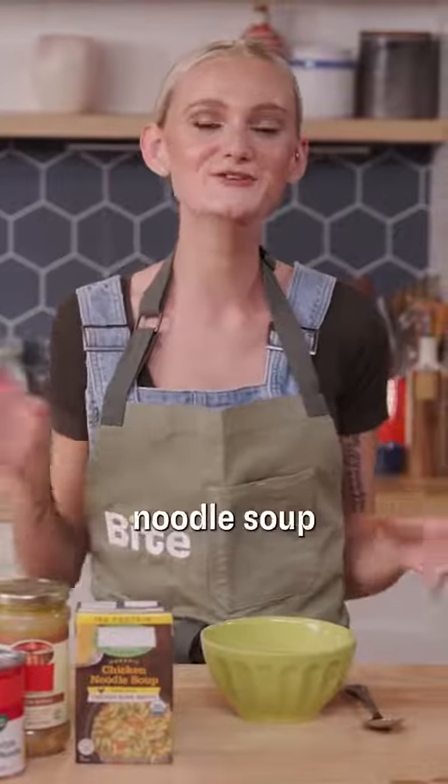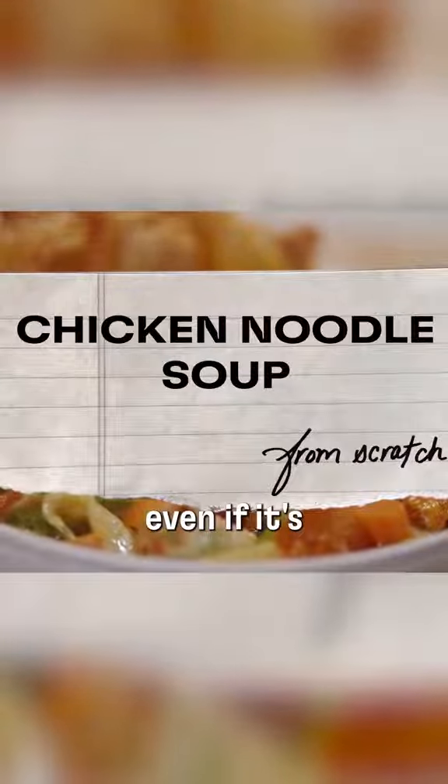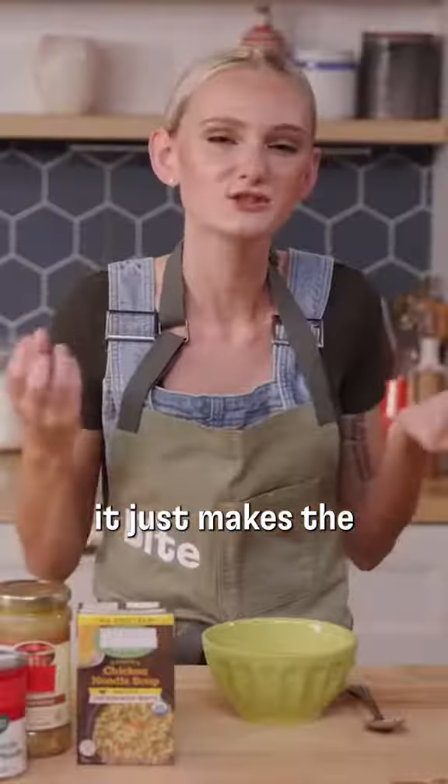Today I'm making chicken noodle soup from scratch. It's timeless, it's versatile, you can have it any season — even if it's 100 degrees out, maybe not, okay. I like to make chicken noodle from scratch because I think it just makes itself feel warm.